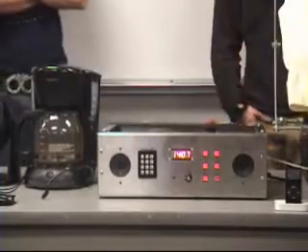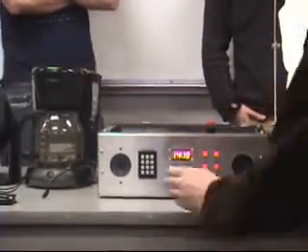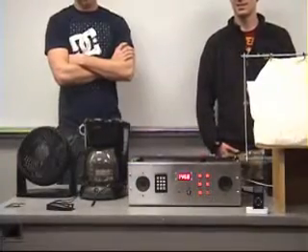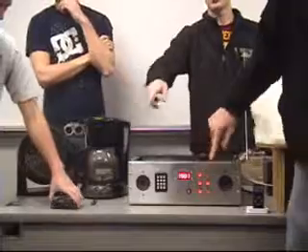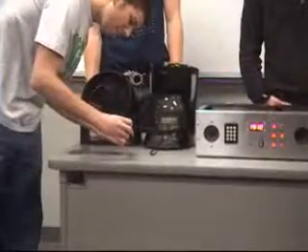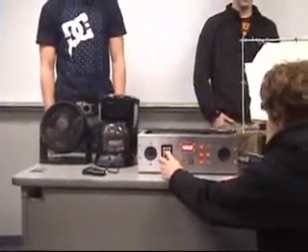Hit the snooze button, which will increment the snooze. I'm going to fast-forward the time for time's sake. At the last stage, everything should go on.